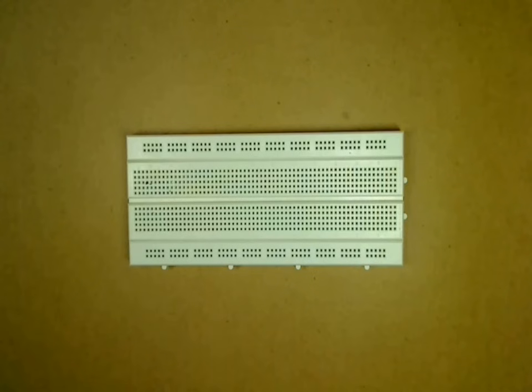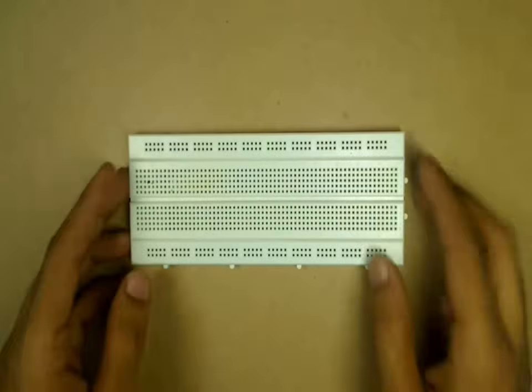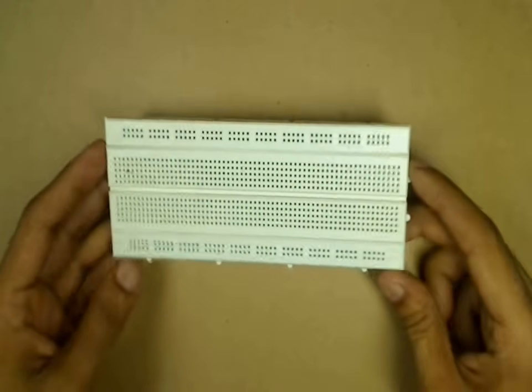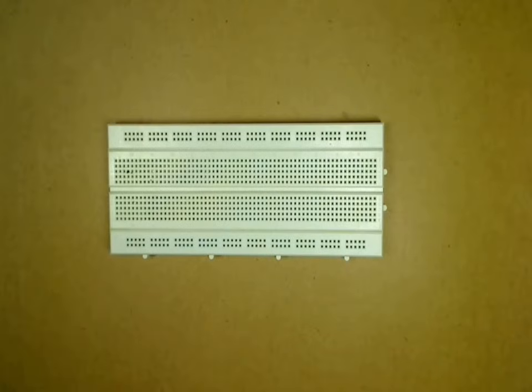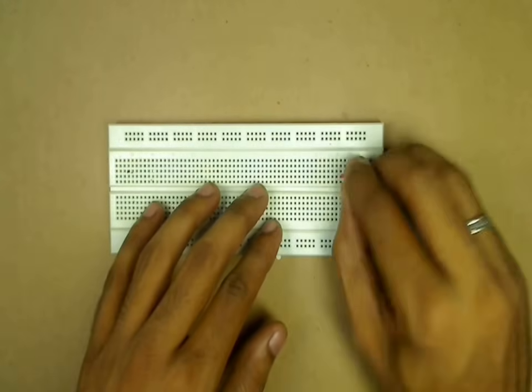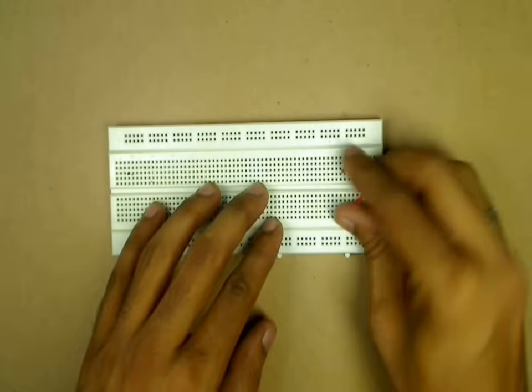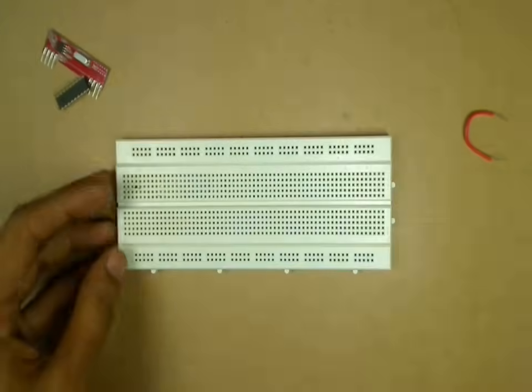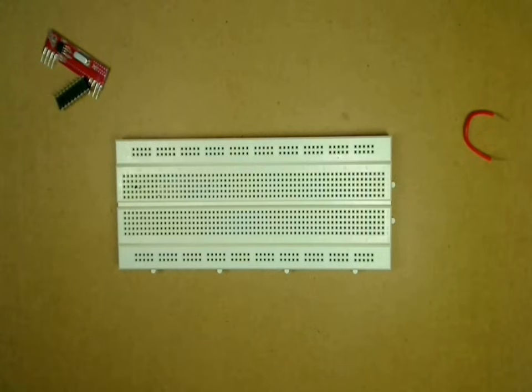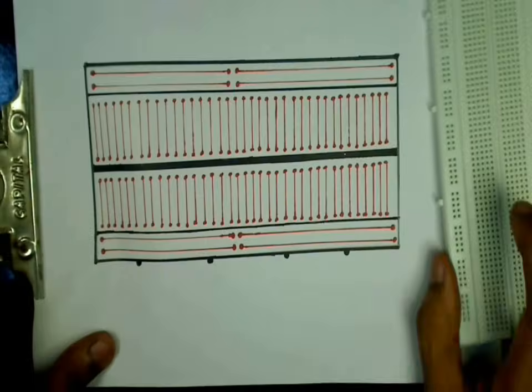A breadboard is used to connect and test a circuit before building the actual design. The components or wires can be connected on the breadboard by simply pushing the terminals into the holes. These points on the breadboard are connected internally, as shown in this diagram.